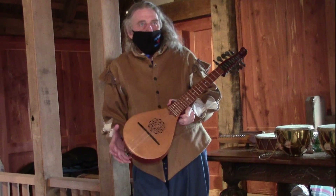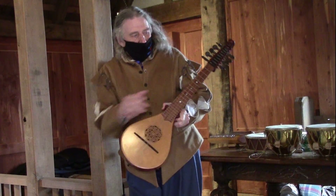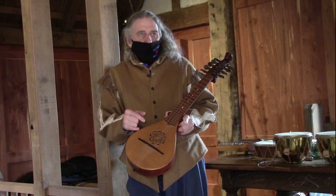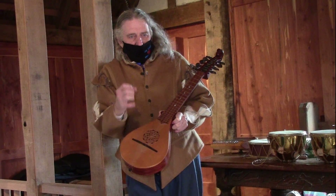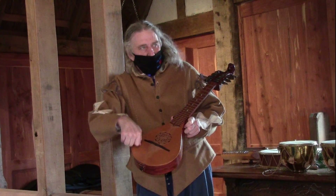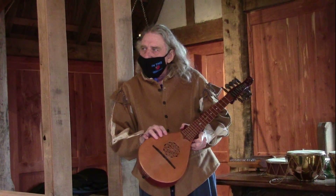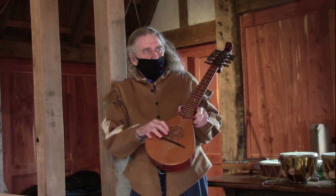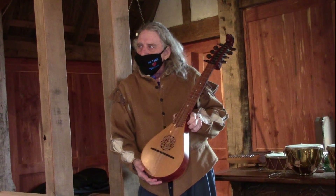Originally it came with a bowl back made out of one piece of wood that would shape the bowl back and the neck. They would take the top, leave it flat, go in and cut the sound hole. Then they would take that out and with tools shape the inside of the body so that the wood would be very thin to resonate well with the strings. Then they would put a new sound hole in and carve it up with different carvings.